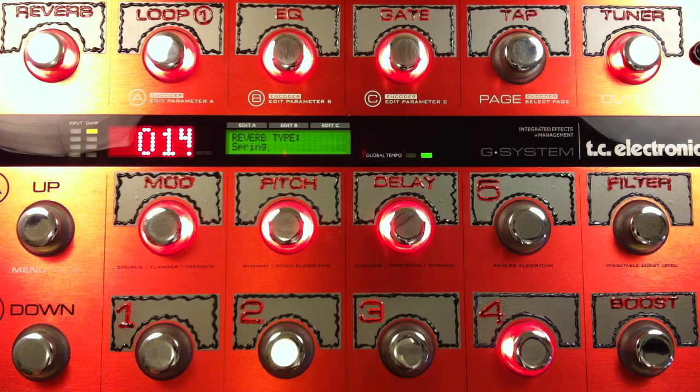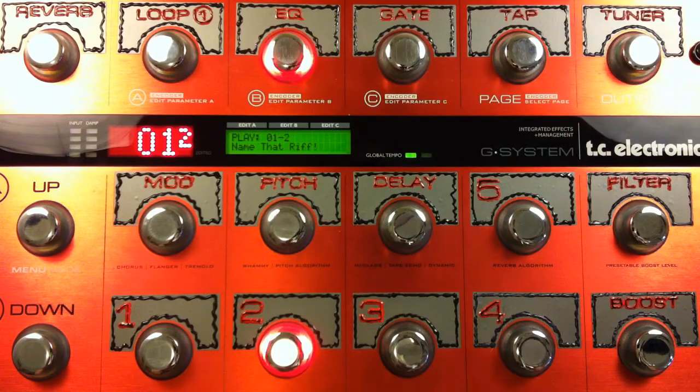Want to hear the riff? Let's go. There you go. Name That Riff number two.